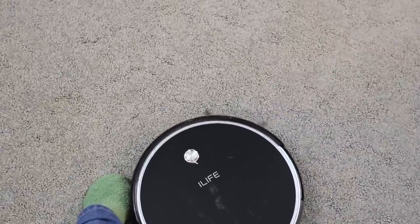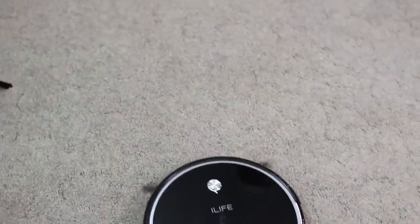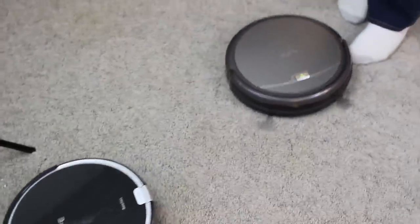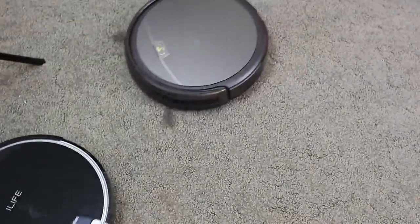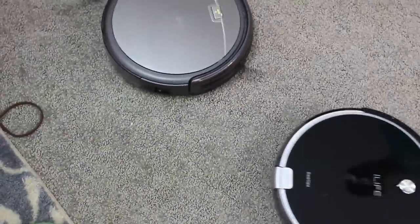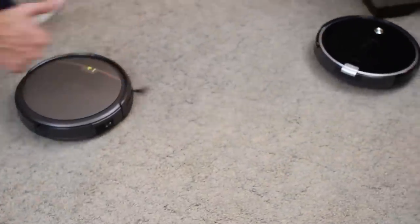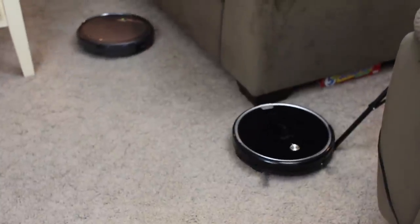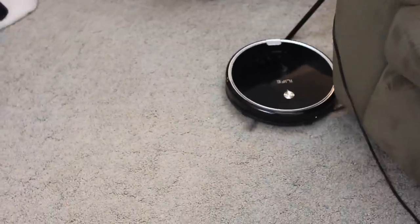This one has only run upstairs until this video. I've been using it for probably over three months — a long time. As you can see, it already has some scuffs on it because I've used it so long; it goes under the chairs and stuff. This sweeper is way more powerful than my other one — faster, more oomph to it — so it will kind of jam itself under some of my furniture.